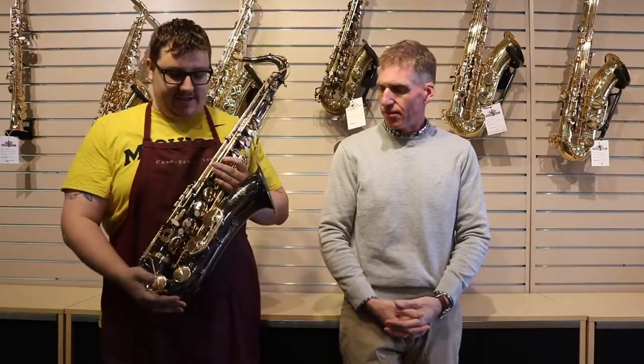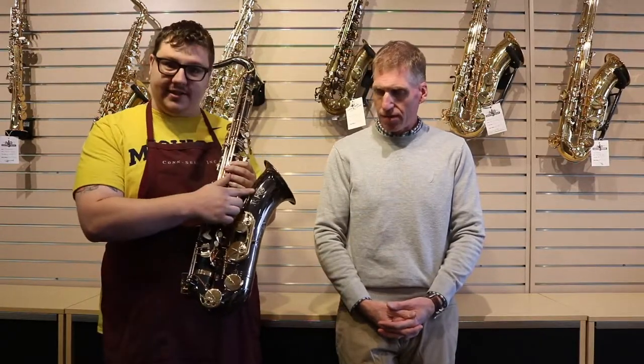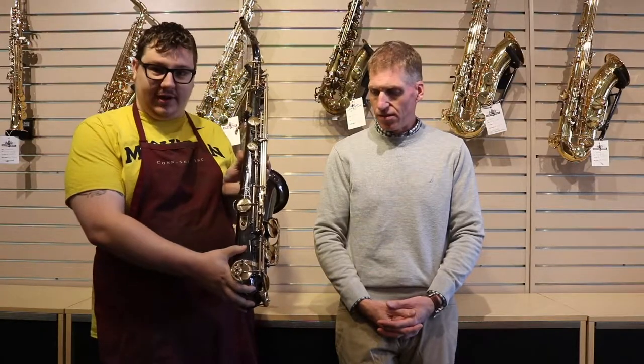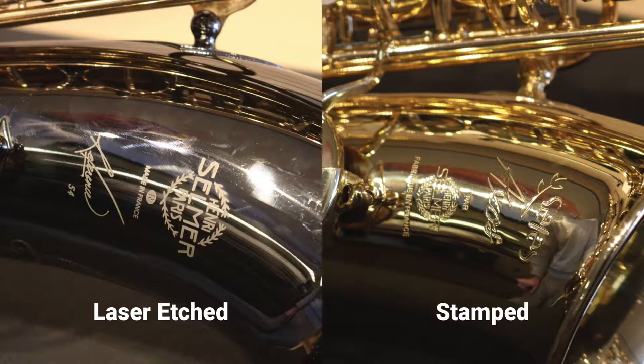When you're looking at these online, the price should be the first thing that sets you off. One of the things you'll notice is that while it does say Henry Selmer Paris and has the correct markings on both the front and the back, these are laser etched on. The true Selmers are all wool stamped from the factory in Paris, so you'll see an indentation and you'll be able to feel that.